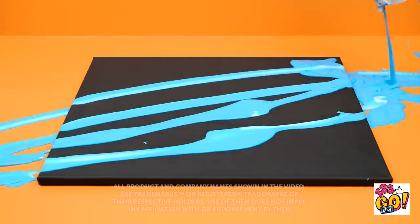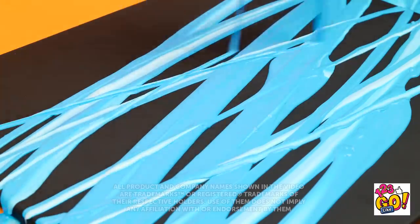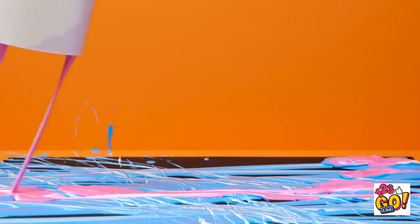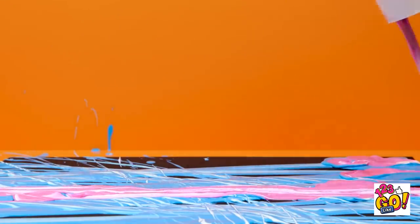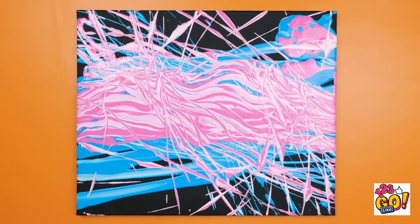What would make regular stuff way cooler? A pop of color, of course! And with the right paint on hand, you can create some serious masterpieces! Who knows? You may create the next Mona Lisa! Or at least a really cool looking laptop case! Ready to put on your artist hat?